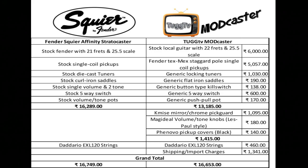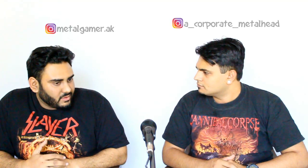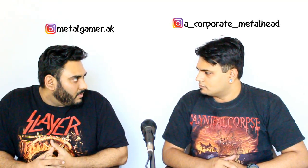On the right you can see we have the Tex-Mex Staggered Pole single coil pickups — these are really good pickups and we look forward to seeing what they're going to sound like. The price shown is inclusive of import duties because we had to ship them all the way from the United States. From a functional aspect, comparing the Modcaster versus the Affinity Stratocaster, you can see it is going to work out cheaper. But let's discuss whether doing a modification is going to be cheaper or more expensive.